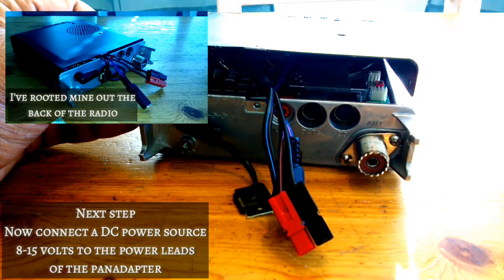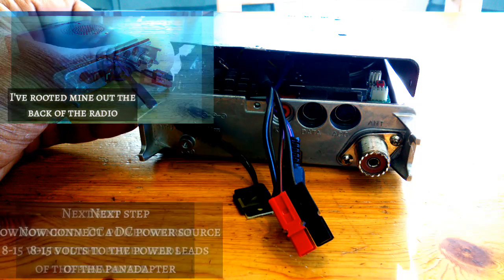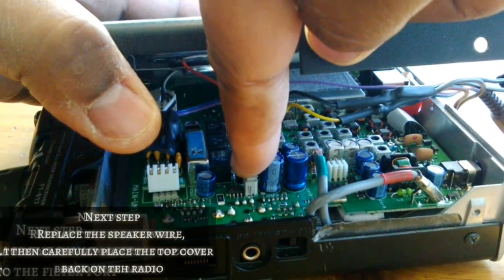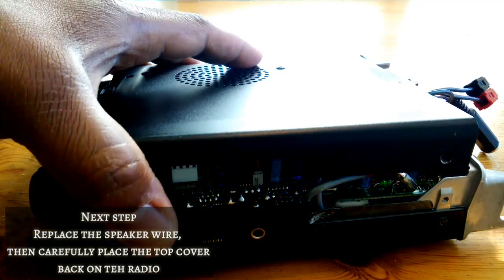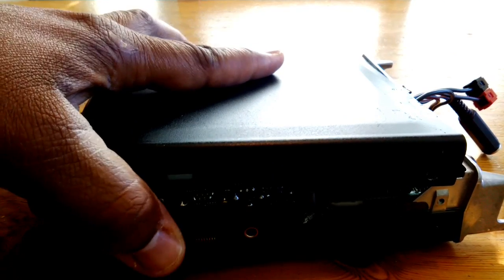Now you should decide where you're going to take DC power from. For my installation, I made a custom wiring harness and routed the cables out of the back of the radio. With all those wires organized and coming out of your radio correctly, now you can button everything up. And don't forget to replace that speaker connector.